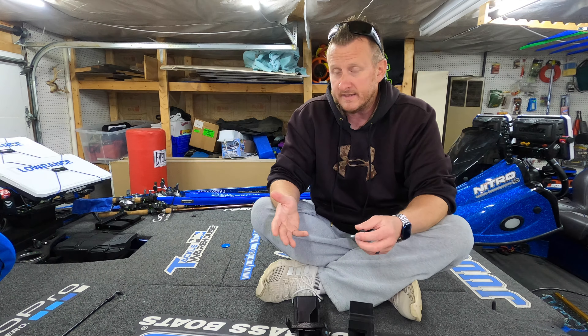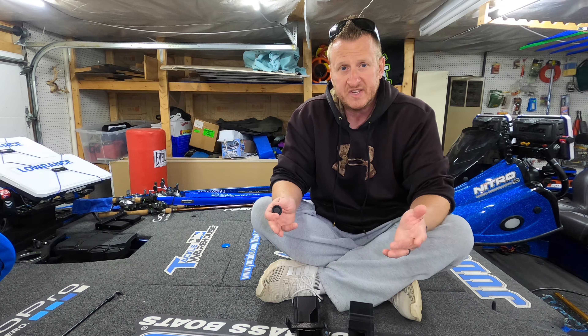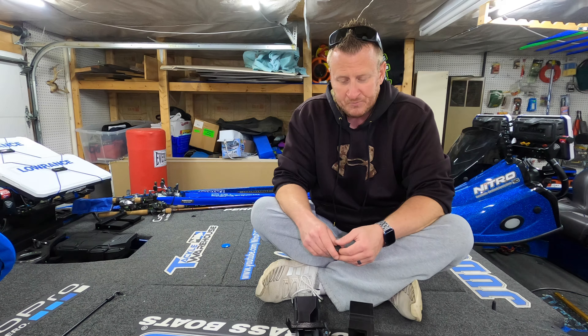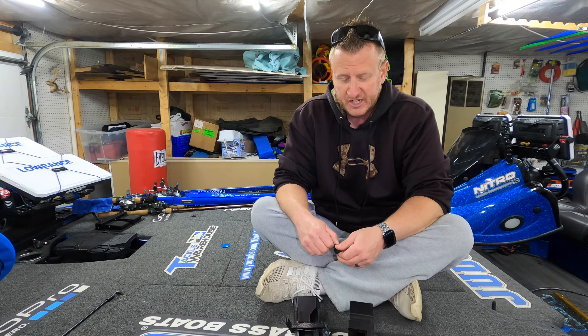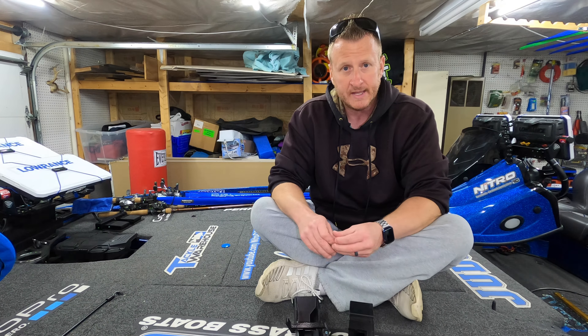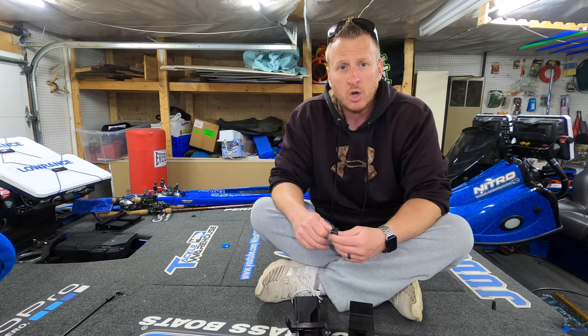If you guys have any questions on anything I didn't cover, these things are pretty self-explanatory. I just wanted to do this side-by-side for you guys — I did it for myself too when I picked up both of these. I wanted to see why there was such a price difference, because that's a pretty good jump. But if you're asking my opinion after having them both in my hands, I'd be paying the extra money for the Ashmore Marine Products, hands down, without a doubt. Any questions, comments, or concerns, leave them down below and we will see you on the next video. Take care, guys.